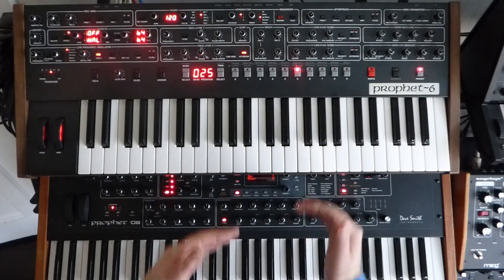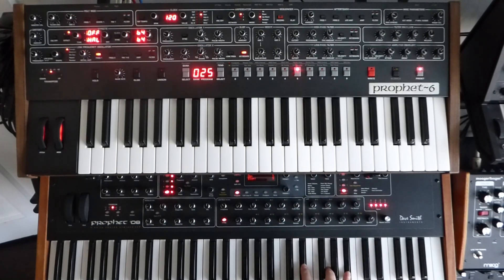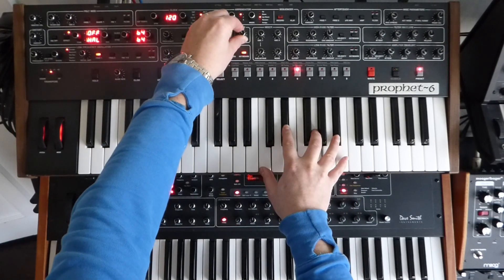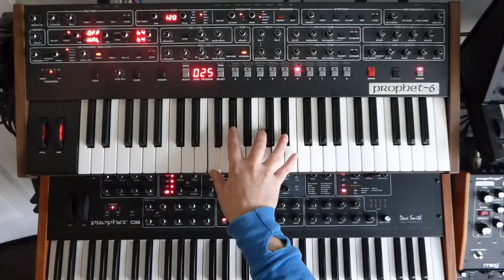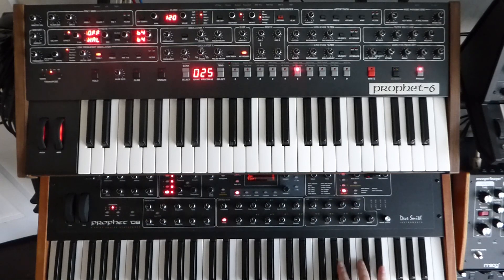I think at this point the two synths are sort of moving apart — I think this one is coming into its own. Although not huge differences, to my ears anyway, this sounds richer and deeper. You may disagree.